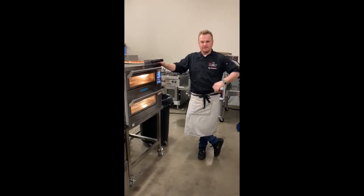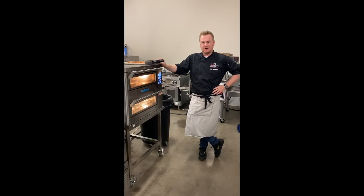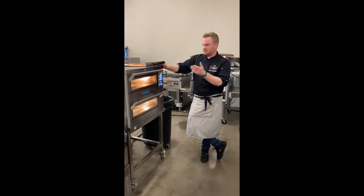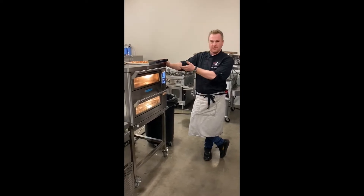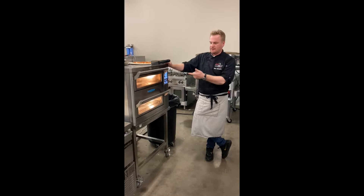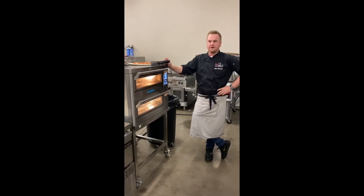Hey guys, this is Chef Rob Schwann with Link2, the Turbo Chef reps in upstate New York, western Pennsylvania, and West Virginia. Today I'll be showing you the Double Batch. What we're going to be doing is cooking a 65% hydration, more Neapolitan style pizza in the Turbo Chef Double Batch for about three minutes.